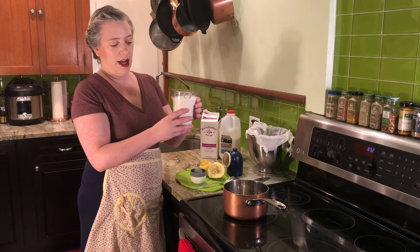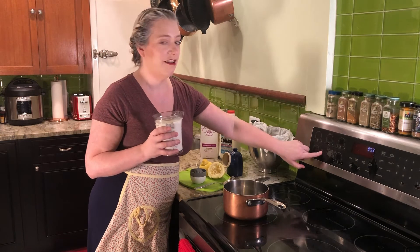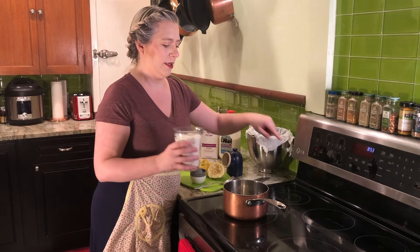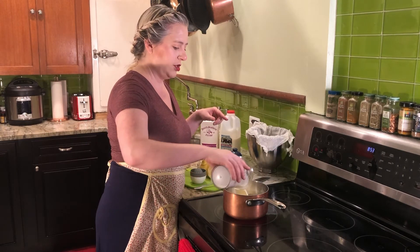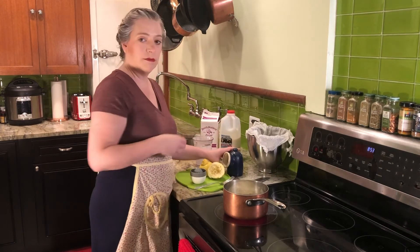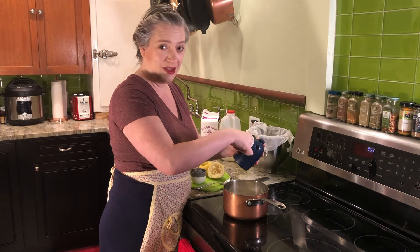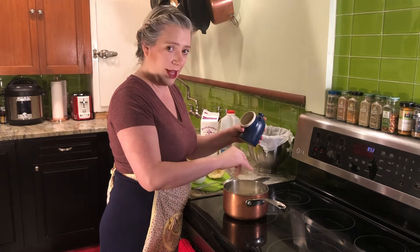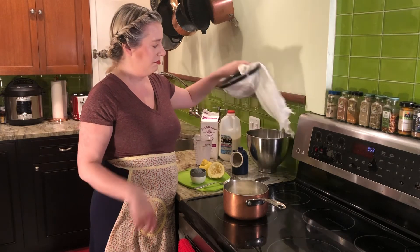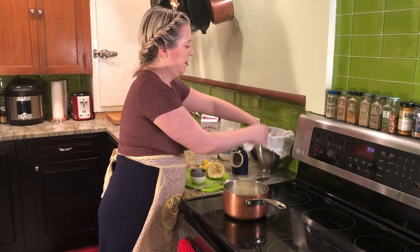Anyway, ricotta cheese. What I have here is a cup and a half of milk and a half a cup of heavy cream. I'm going to turn on the stove — my stove runs super hot so 3.5 is like middle hot for mine — and pour that in. I'm going to add some salt. If you wanted to make sweet ricotta you can add some sugar, but I'm just making regular old ricotta. I've also prepared a strainer with cheesecloth set on a nice deep bowl.